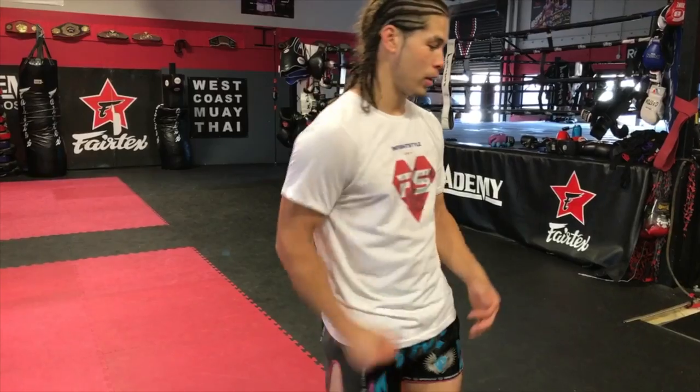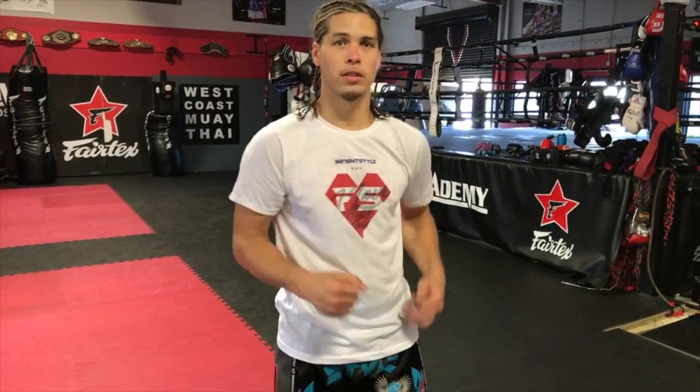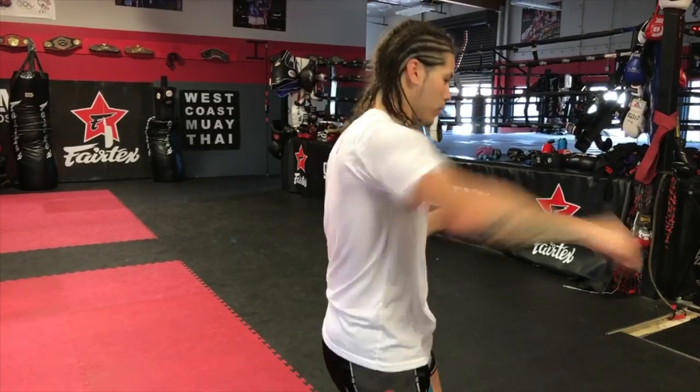How are you creating power throwing your punches without just arm punching while you're up there? That's actually what I'm doing — I'm arm punching. When I learn how to throw my arms along with turning my body and make them in sync with each other, it creates something beautiful.